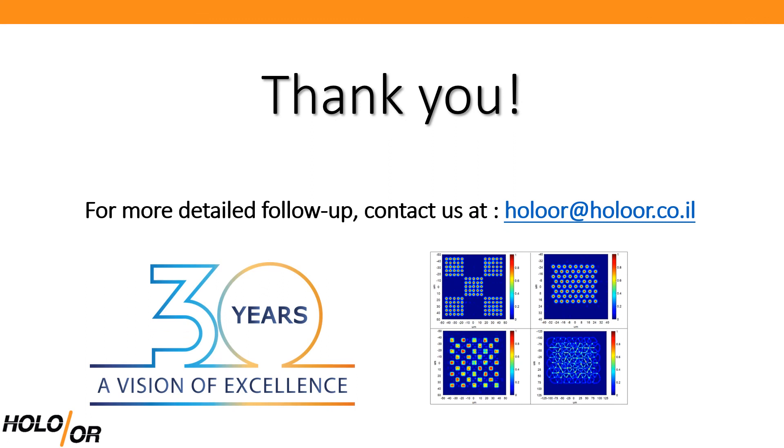D-Lite is not limited to Gaussian spots. Flat top-edged structures can be designed to texture the surface with whichever shape required to provide the necessary functionality, all using a simple, single, flat optical component in your setup. That's it for today. Thank you for listening and please contact us with your project needs.